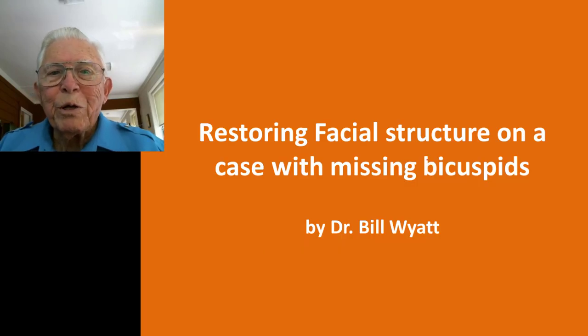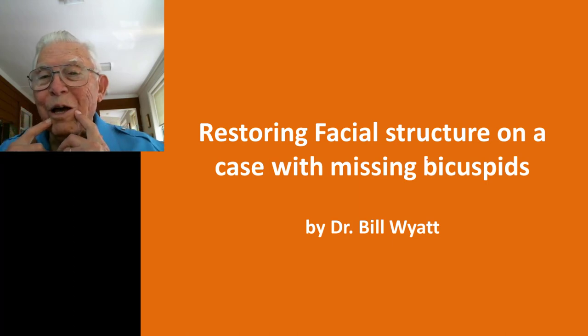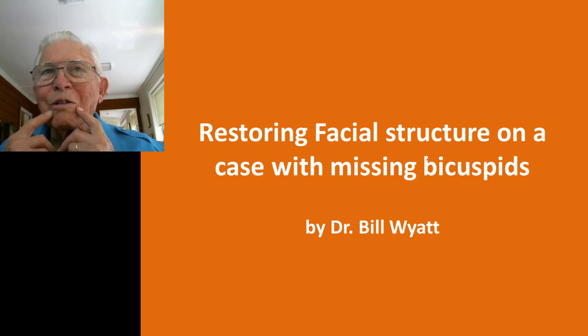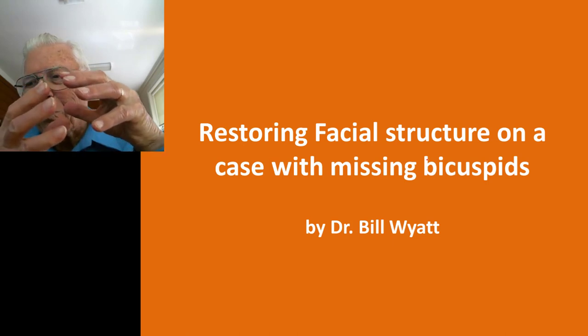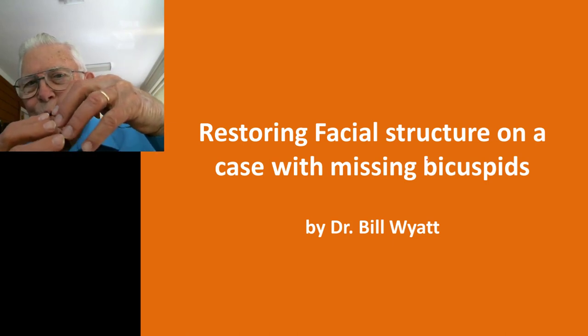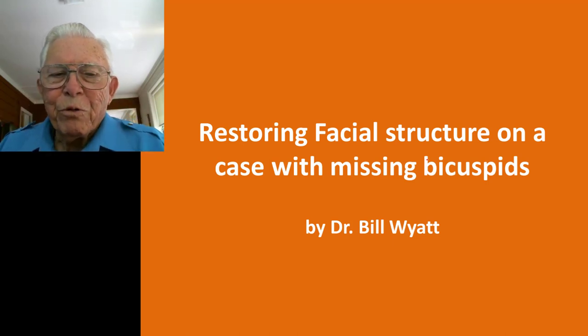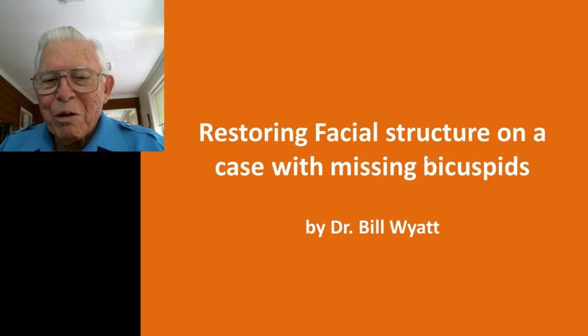Good afternoon, this is Dr. Bill White again, and I'm going to discuss another orthodontic case. This one was a young man who came to me missing his first bicuspids — I don't know whether somebody removed them or he just never had them. His teeth had kind of closed back and tucked in, and they needed to be torqued back out and fill his face out better. We took the case and went in to do that.